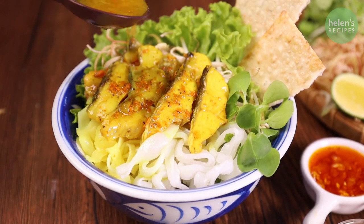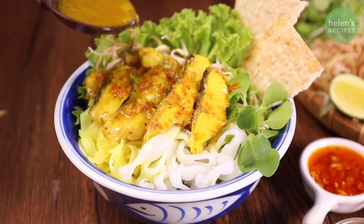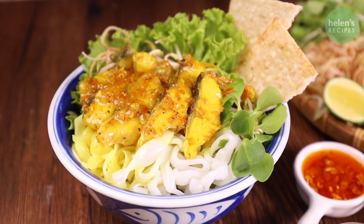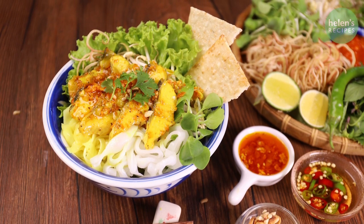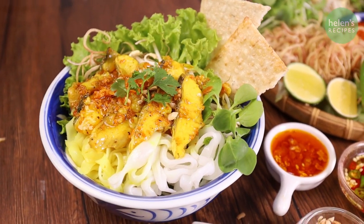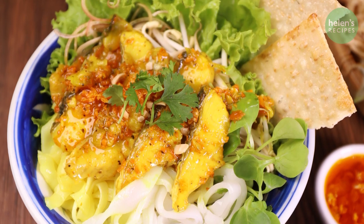Arrange the fresh greens and rice noodles in a bowl. Place the fish slices on top and ladle the fish broth over. This is a half noodle soup, half noodle salad dish, so the broth should just barely cover the noodles and veggies. You can serve with a piece of rice cracker. Add boiled quail eggs if you like, and remember to mix well before serving. It's so tasty and it's a great choice for those non-meat eaters.